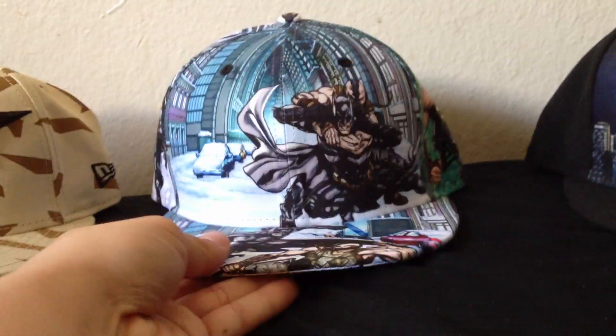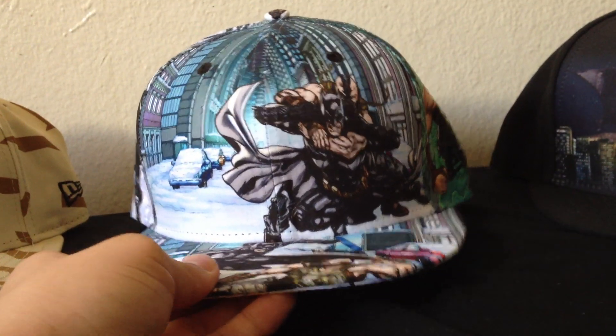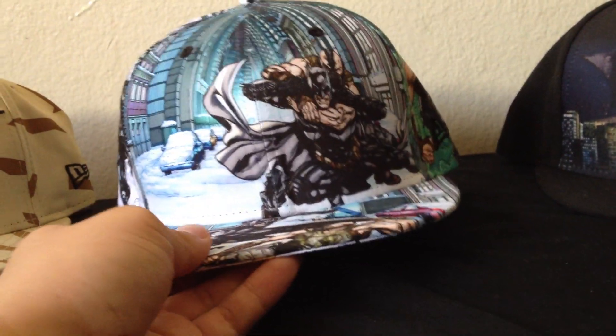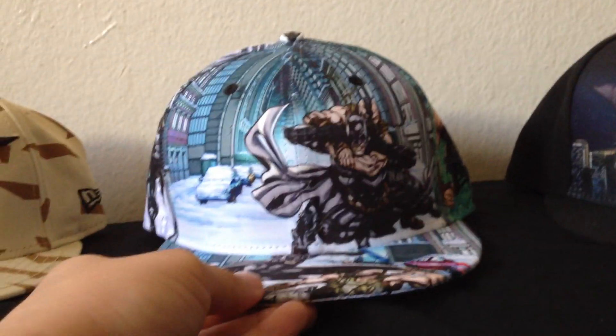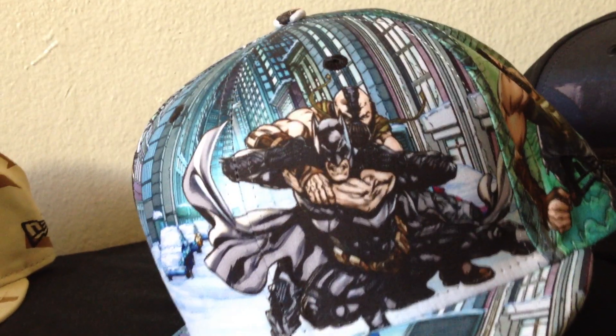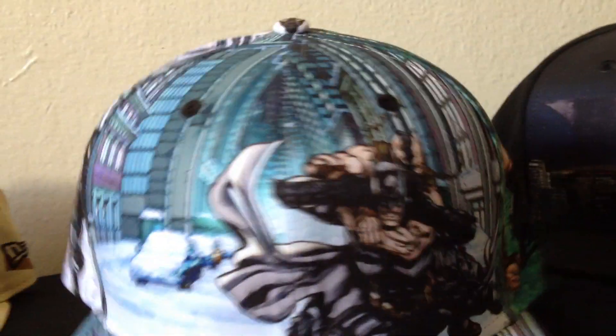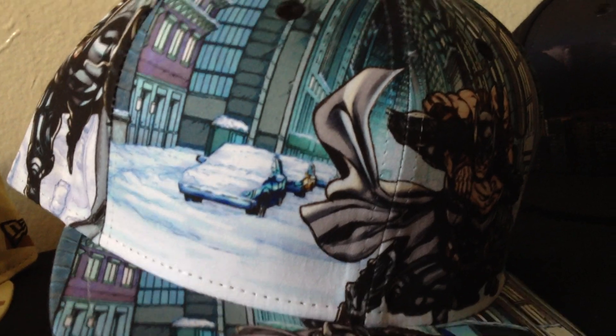Next one is called the Batman All Over Print. They first came out with this hat in black and white. I didn't get the black and white one because it looked too similar to one of my other black and white hats. But then they came out with it in color and I picked it up. In the front, we can see Bane right there choking out Batman, and behind them are the streets of Gotham covered in snow.